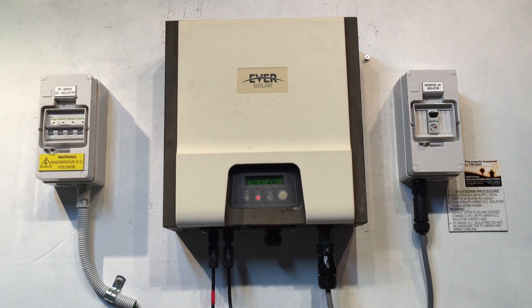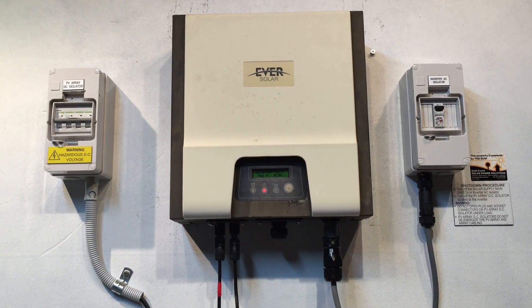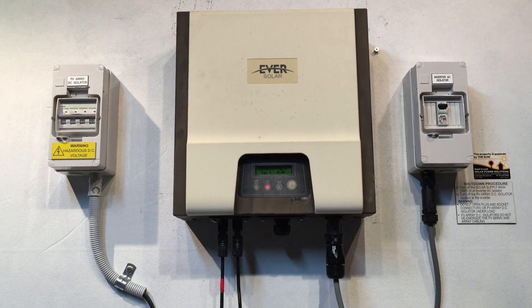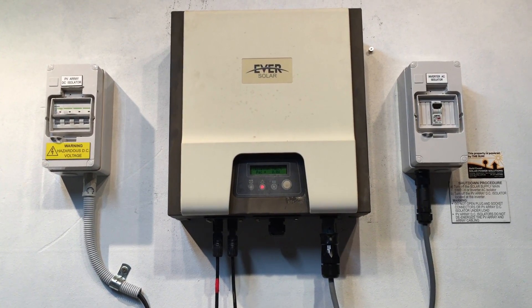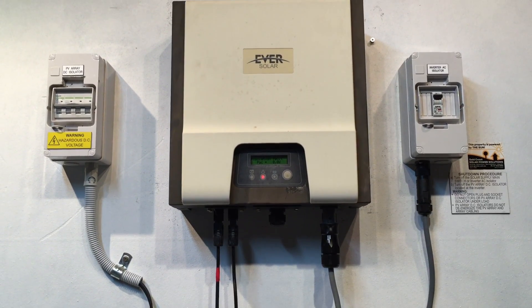There's not a lot of point throwing good money at something not covered by warranty. I hope that's been helpful. If you're on the Gold Coast or South East Queensland, Gold Coast Solar can certainly help you with this issue. If you're elsewhere, I recommend talking to a local solar expert — thanks very much.